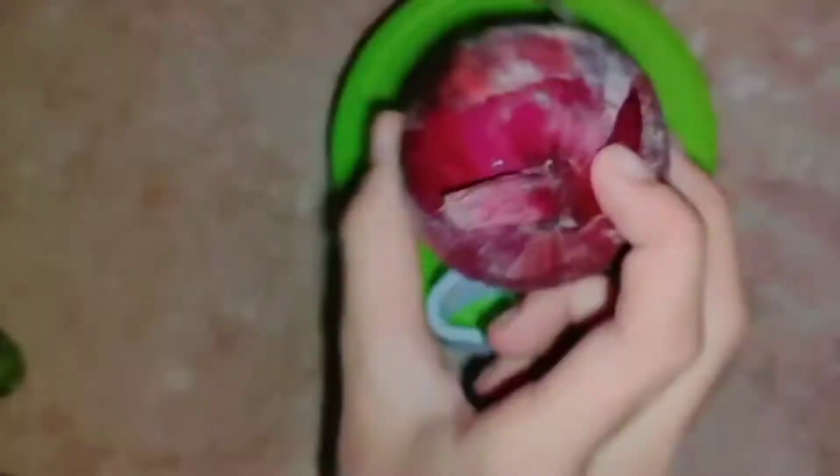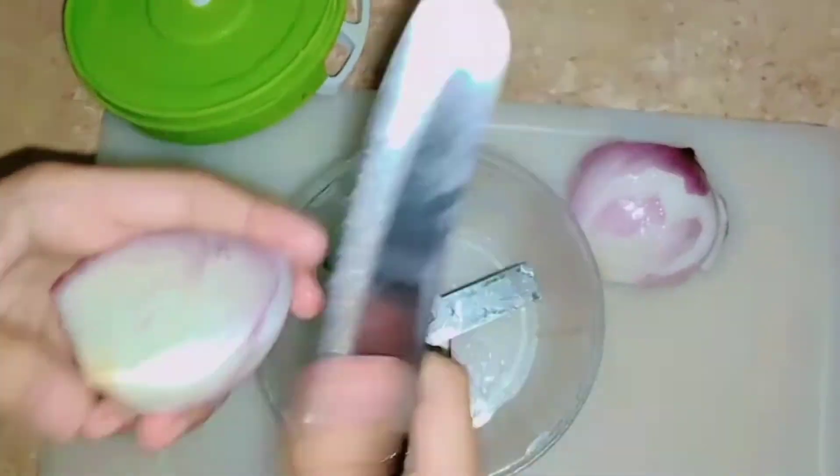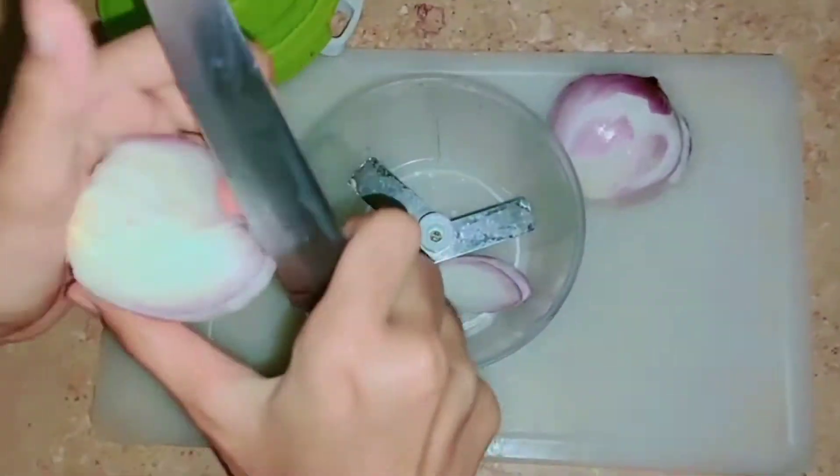Now we will open this mini grinder and wash it properly. Then chop the onion and put it in small pieces so it will be easily grinded.